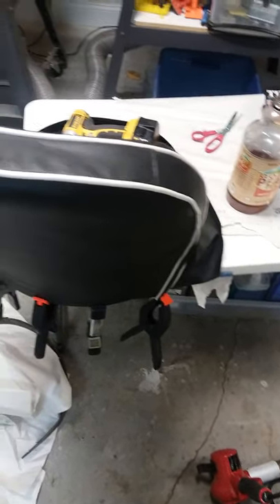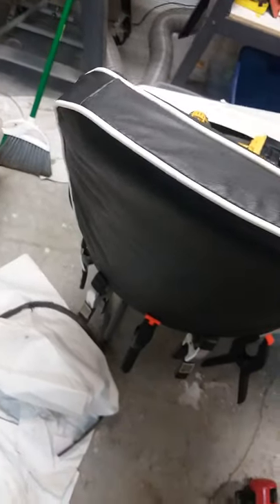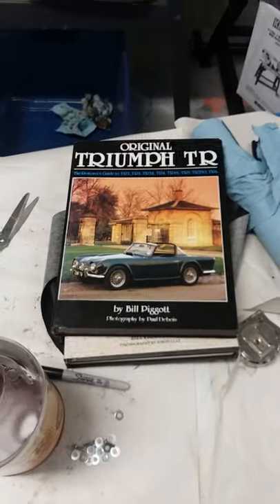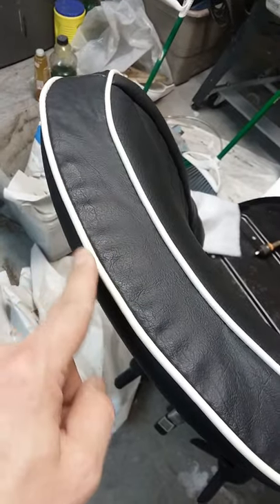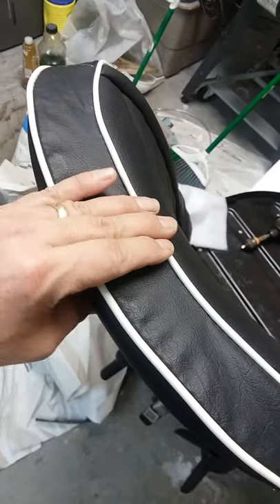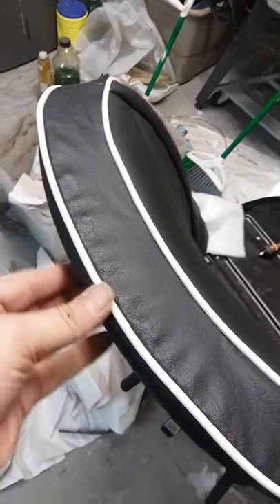I'm not an expert on vinyl installation at all, but I'm getting ready to install the vinyl on this. I have some questions. In Pickett's book, he shows that with the piping being set back, this is centered on the back of